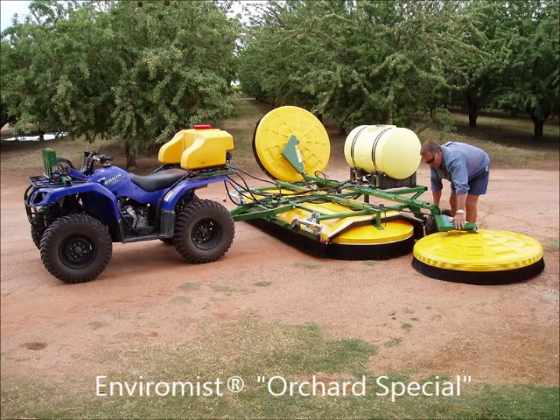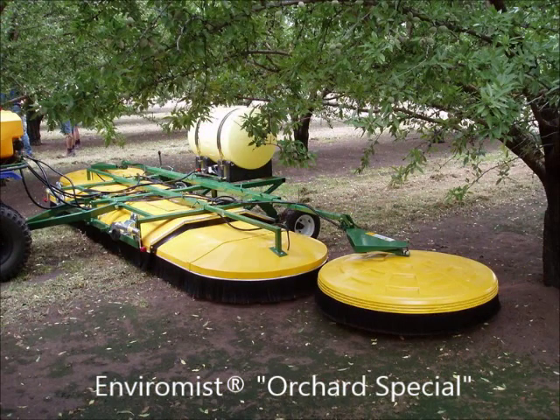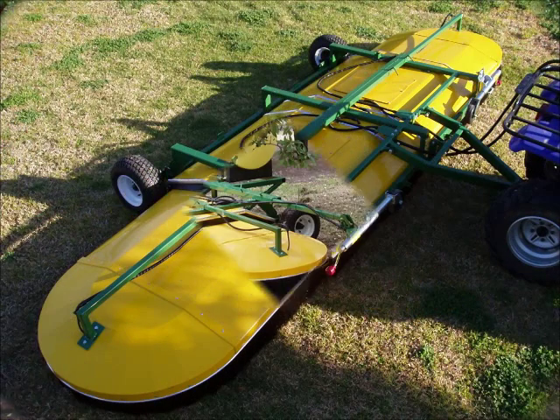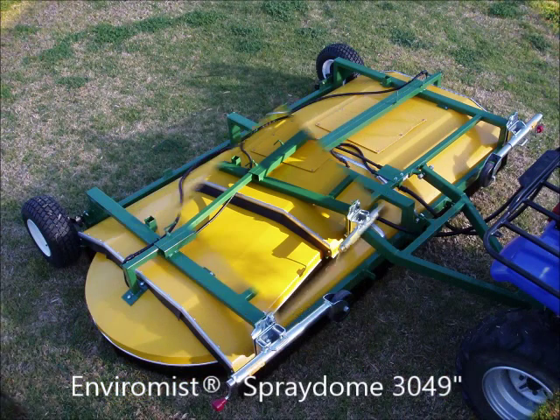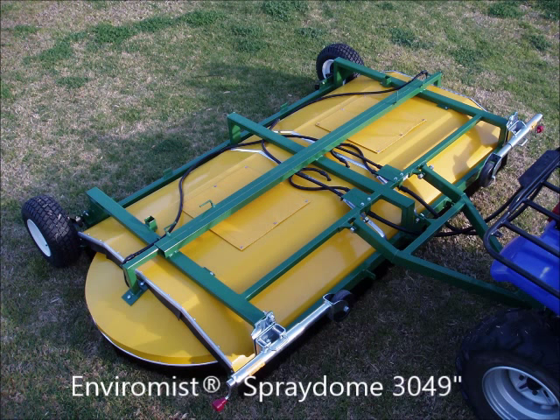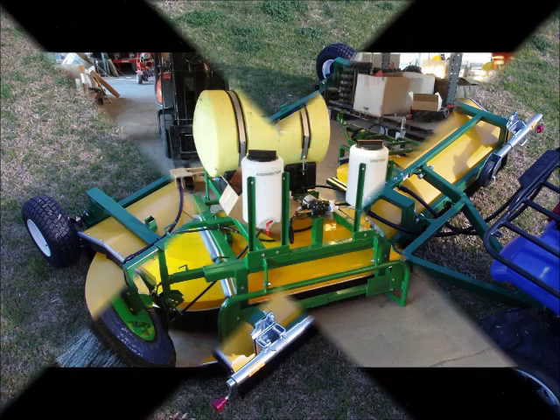For orchards, Solex offers the EnviraMist Orchard Special. It's comprised of a spray dome 3049 and a pair of XT1200 spray domes with breakaway extensions. The working width of the EnviraMist Orchard Special is adjustable between 16 and 24 feet. When situations arise, the XT1200 spray dome units may be removed, allowing the 3049 spray dome to be used in narrow circumstances. This is a tow type model.